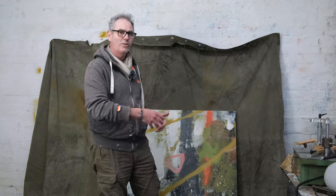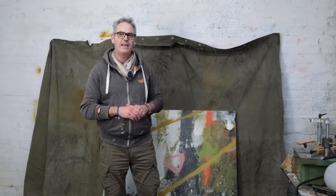Here I am in the studio and I want to have a look at working on this - it's a big old bit of reclaimed tent canvas that I got from a military surplus store. In the previous video I was doing a little experiment with it to make sure that the paint would stick to it, and it seemed pretty good. Now I'm going to see if I can move that on.